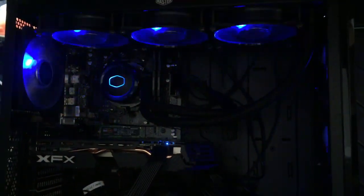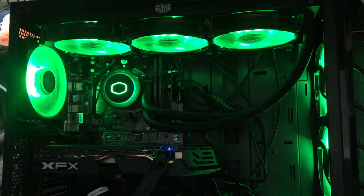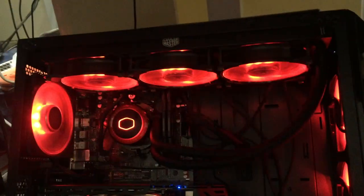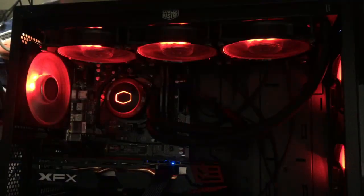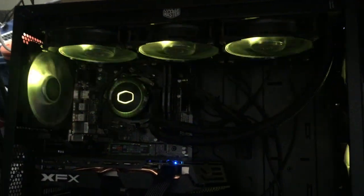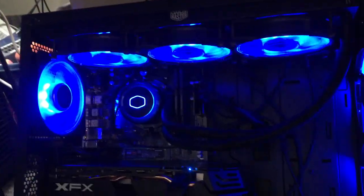So that's one mode. And you can control this via your PC as well, because the unit that came with this has USB connectivity. So if I just cycle through the colours — that's like a white, quite nice. Red. Blue. Pulse some colours. That's nothing, which is boring. That's blue. Then you go back to like the rainbow coloured.